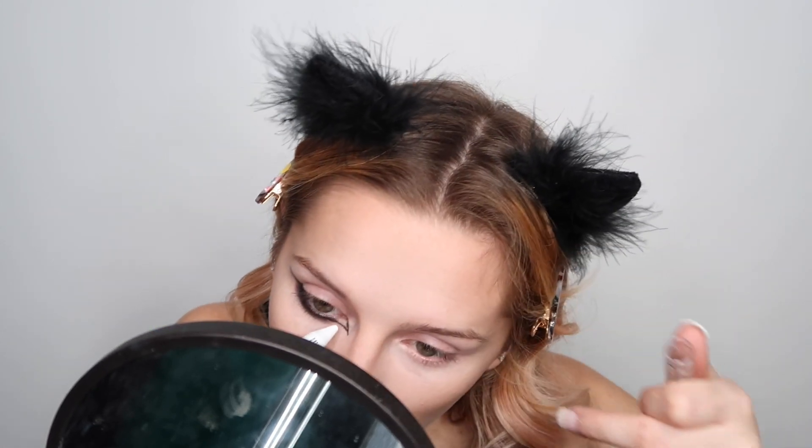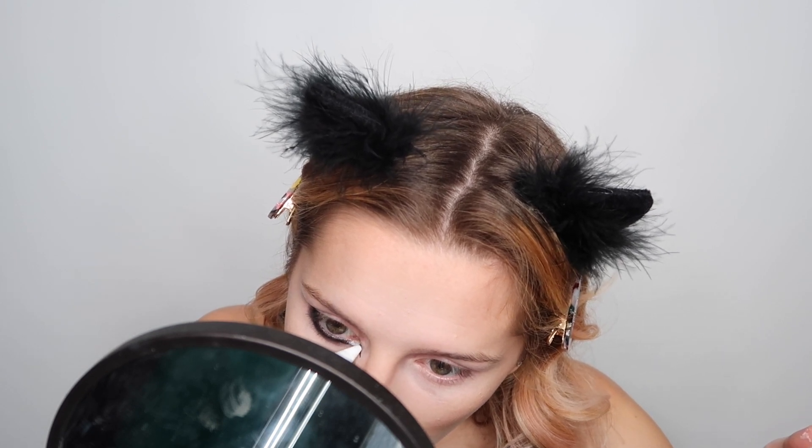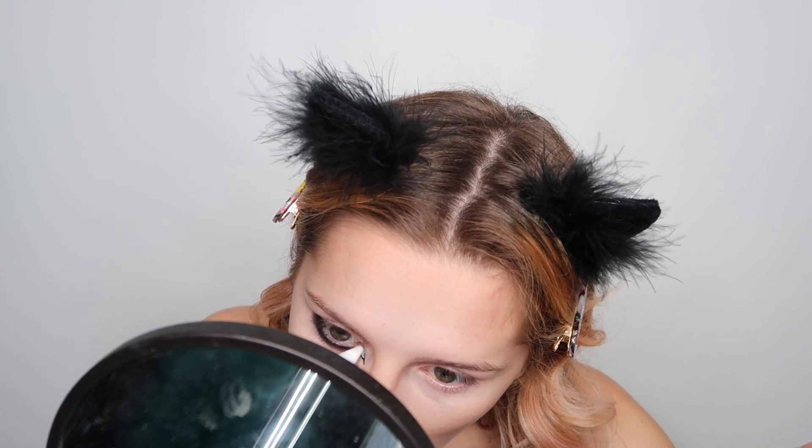Now that I have a wing on the bottom blended out and a little inner corner done, I have a big white NYX liner that I'm just gonna fill the corner in with. I went ahead and just smoked that outer top out. We're gonna go ahead and mimic it on the other side and then I'm gonna start on the nose.